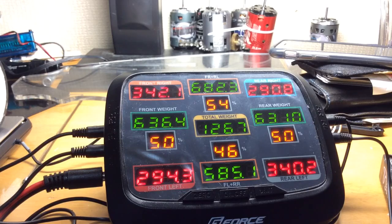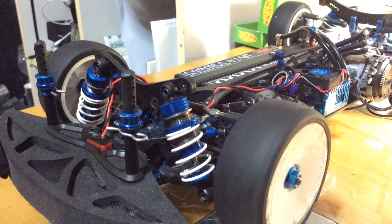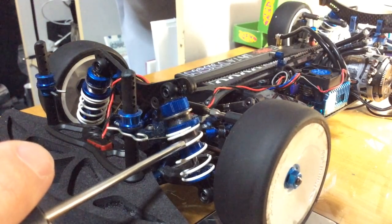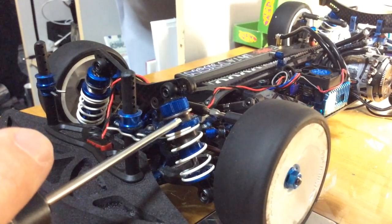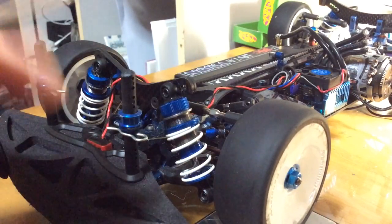I'm going to have to go quick because this G4 system turns off after a certain amount of time. So our shock collars — we can adjust them up or down. If we adjust them down, that will add weight, but it won't change the spring rate; it will add the amount of load on that corner. And if we were to thread this up, it would take the load away.